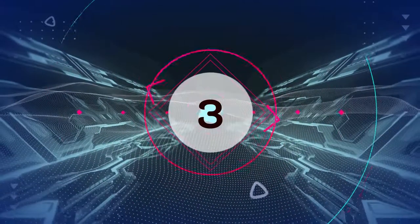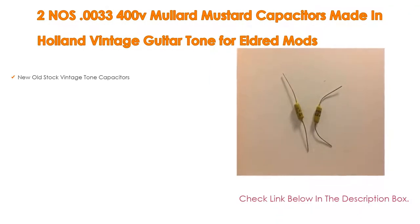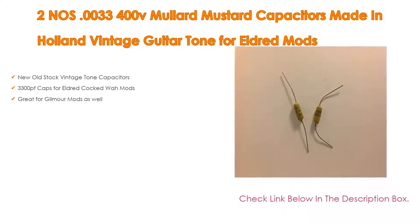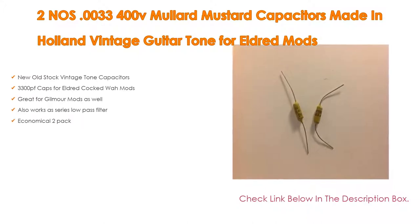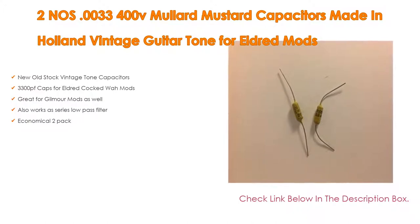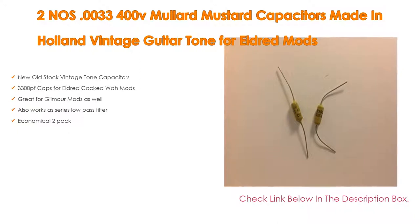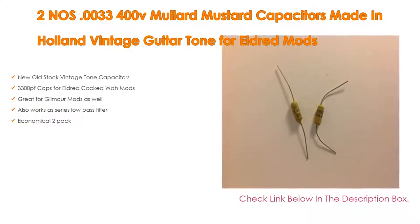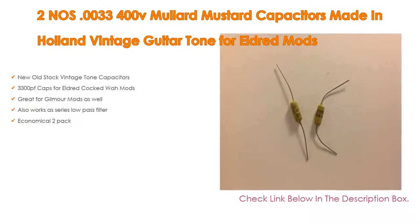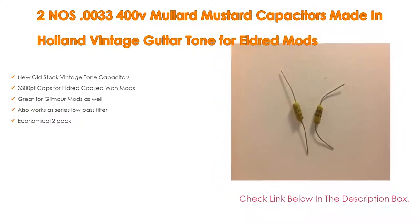Number 3. For some exclusive reason, the 2-pack .0033 400V Mullard mustard capacitors made in Holland vintage guitar tone for Eldred mods is on our list, which has not only new old stock vintage tone capacitors, but also 3300PF caps for Eldred Coktois mods. It is great for Gilmore mods as well, works as a series low-pass filter, and is an economical 2-pack.